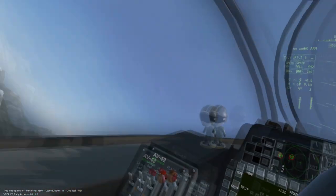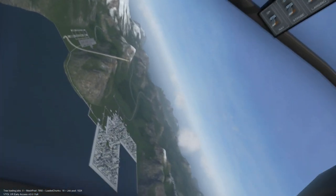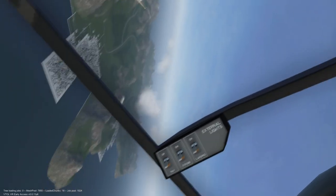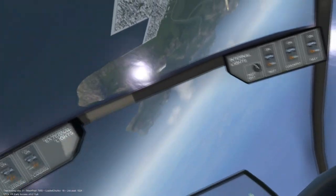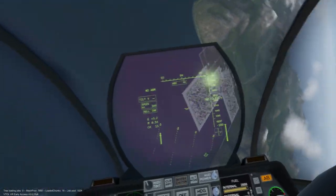Welcome to the AV-42C countermeasures and evasive maneuvers tutorial. In this video, we will cover how to outmaneuver hostile heat-seeking and radar missiles with the help of flares and CHAFF.